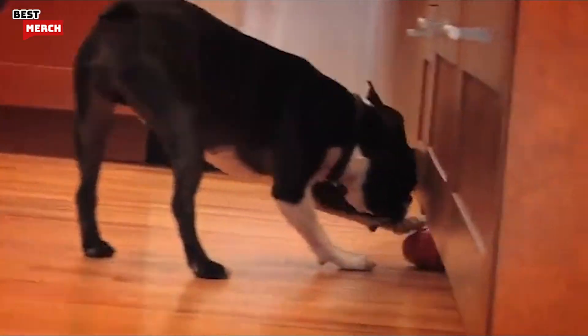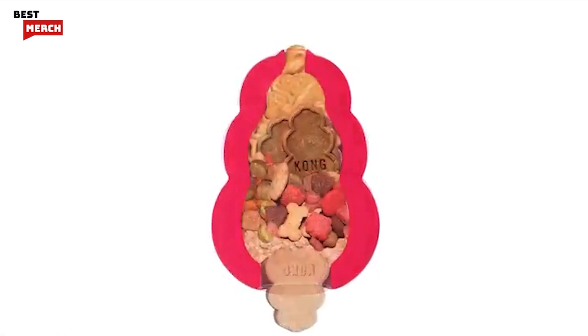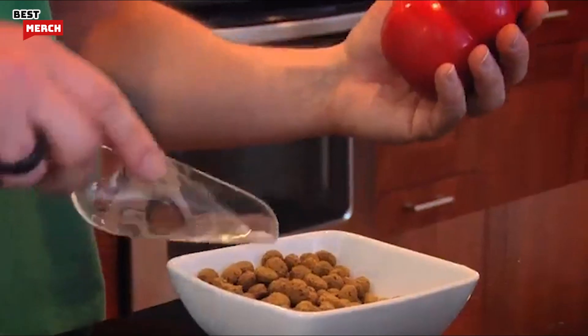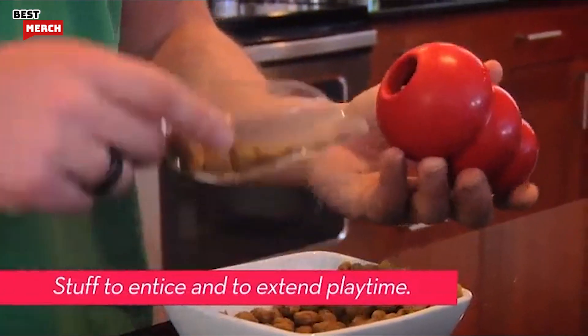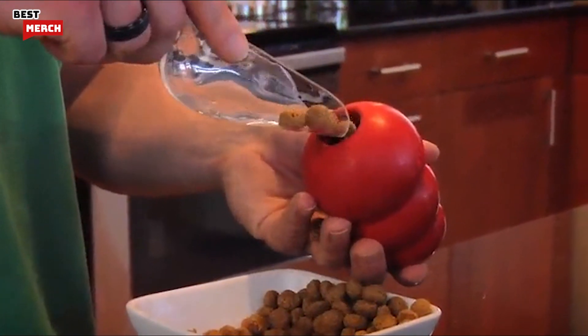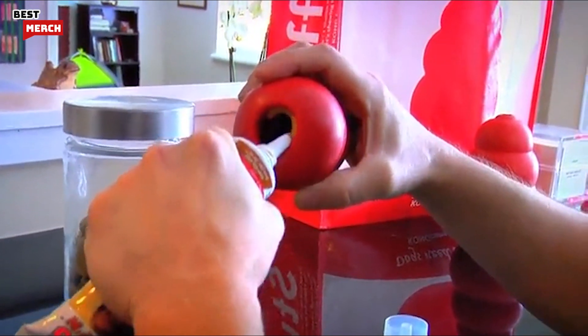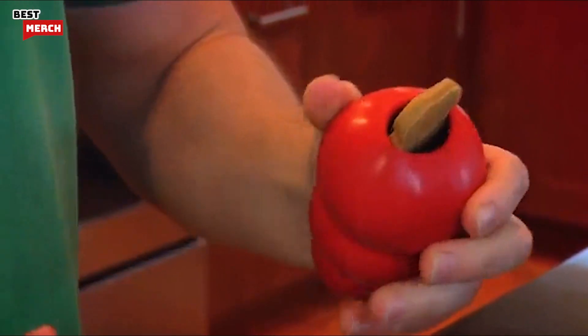Many dogs are motivated by food, and Kong toys are perfect for stuffing with treats or kibble to keep dogs busy. The key is to stuff loosely so that the food will come out easily. To entice your dog, try using a little bit of peanut butter or their favorite treat in the Kong.